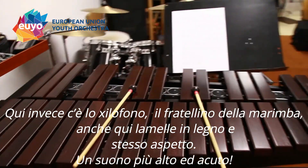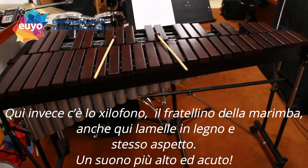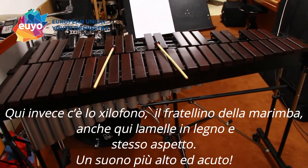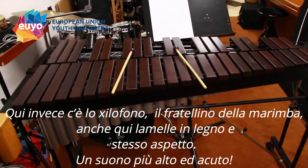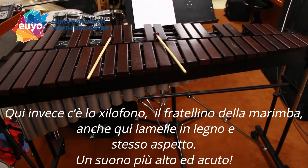And then here we have the xylophone. It's kind of the small brother of the marimba. Again, wooden bars, same layout, just sounding higher and sharper.